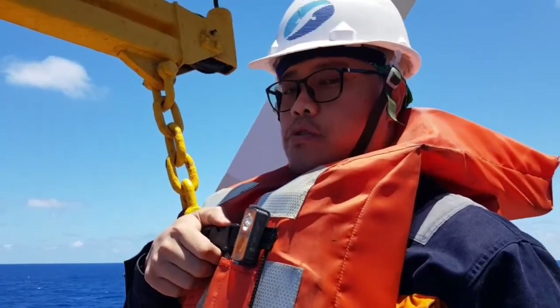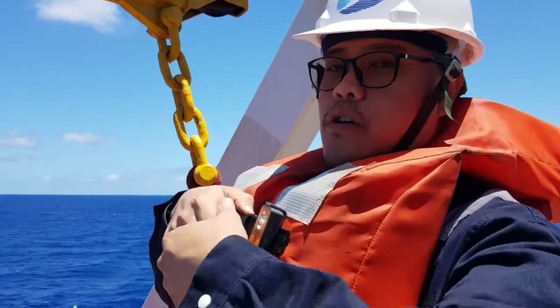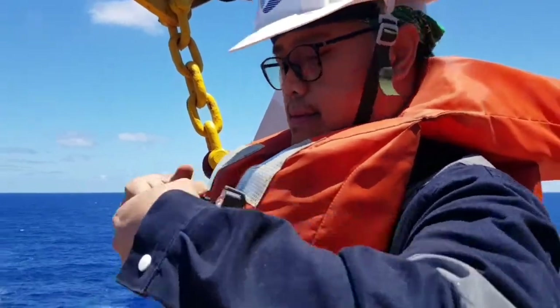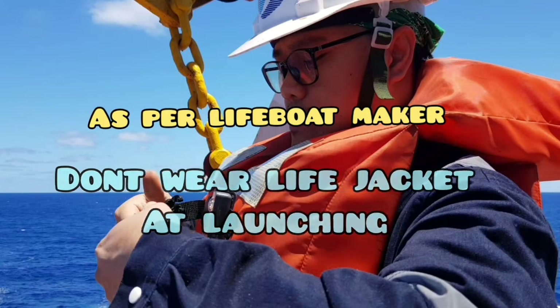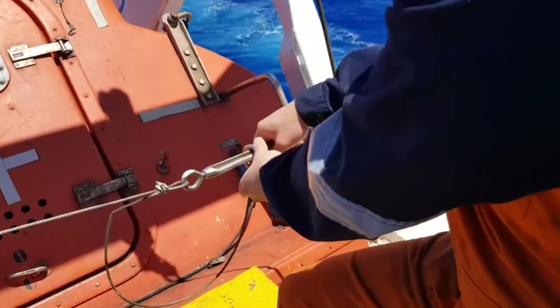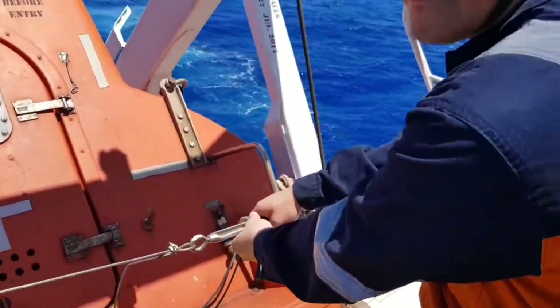Before entering the lifeboat, make sure to remove your life jacket. As per the lifeboat maker, don't wear a life jacket at launching. First, we will remove the lashing.